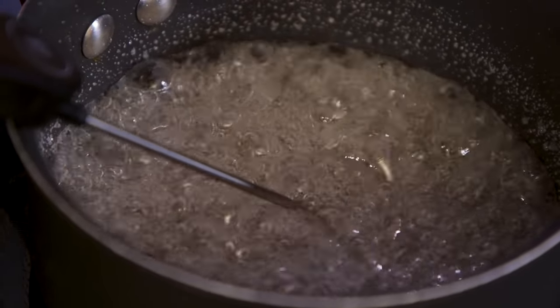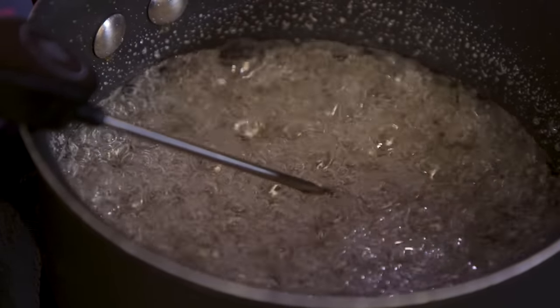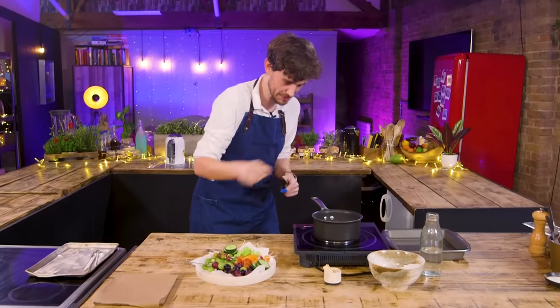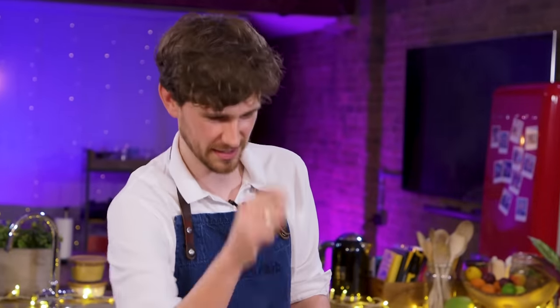This needs to come up to 148 degrees. Then I'm going to whip this out, dip it in water so that it cools the bottom of the pan, and then hopefully it'll give me time to do some dippy-dippy, coolie-coolie, glassy-glassy.